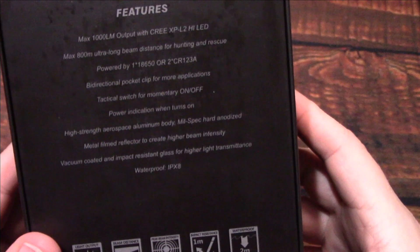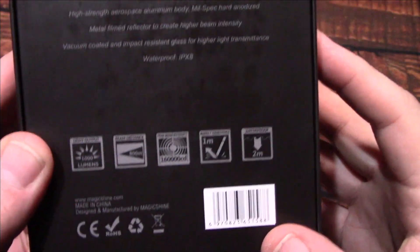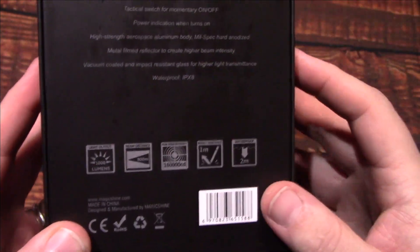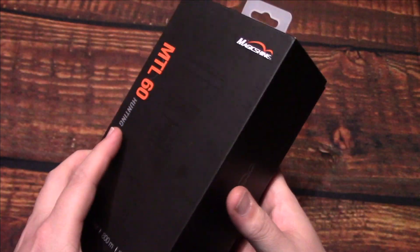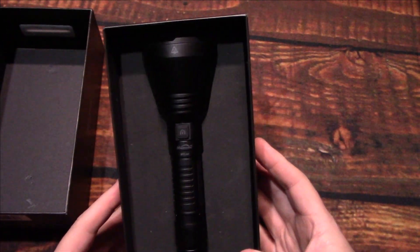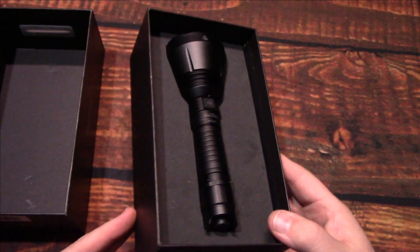I'm going to turn it over and show you the back of the box with the features. There's not too much in the way of specs listed there, so let's wait no further and open this up. Wow, that's pretty nice looking.